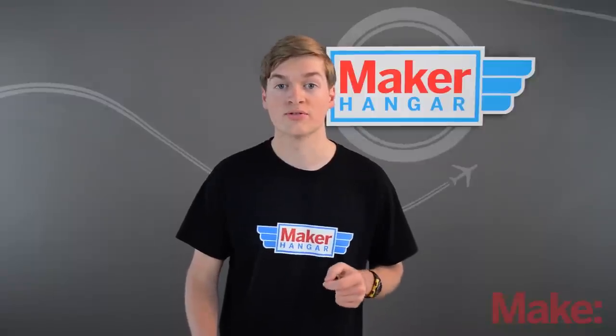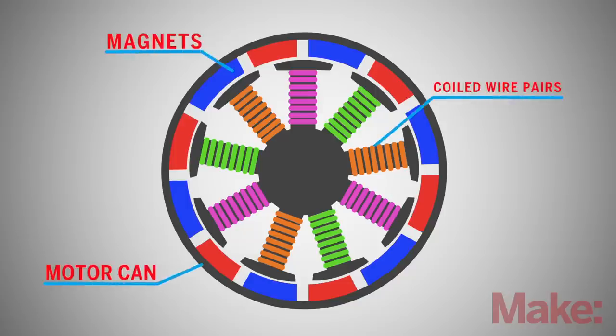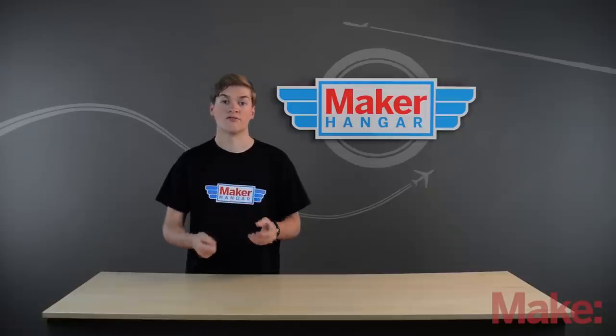Brushed motors generally have more torque and not very much speed. On the other hand, brushless motors are powered by AC current and have three wires coming off of them. A brushless motor has a stationary coil of wire with the magnets spinning around them. And because it's powered by AC current, the coils of wire can draw the magnets to them in shorter distances, which is more efficient and can make the motors a lot faster.